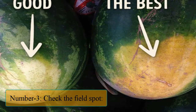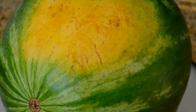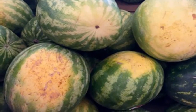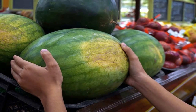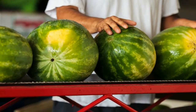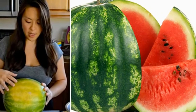Number 3: Check the field spot. If you turn a watermelon upside down, you should find a yellow spot, also known as the field or ground spot. This spot shows where the watermelon rested on the ground before being harvested. A large yellow spot indicates that it spent more time ripening on the vine and should be sweeter. On the contrary, a whiter spot suggests that it was picked too soon and didn't reach peak ripeness. Since watermelons don't continue to ripen post-harvest, choosing one with a whiter spot means you will most likely end up with a plain-flavored one.